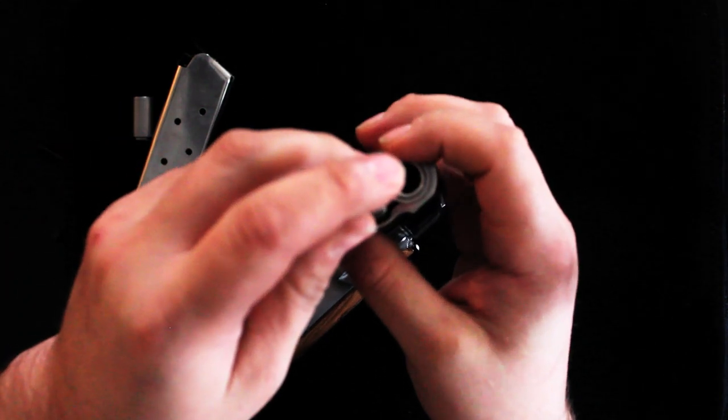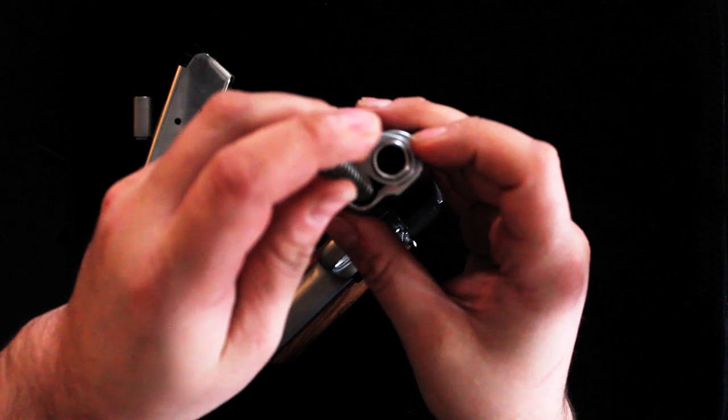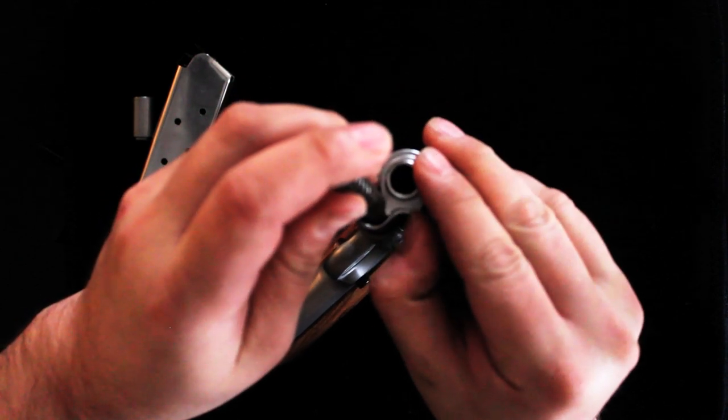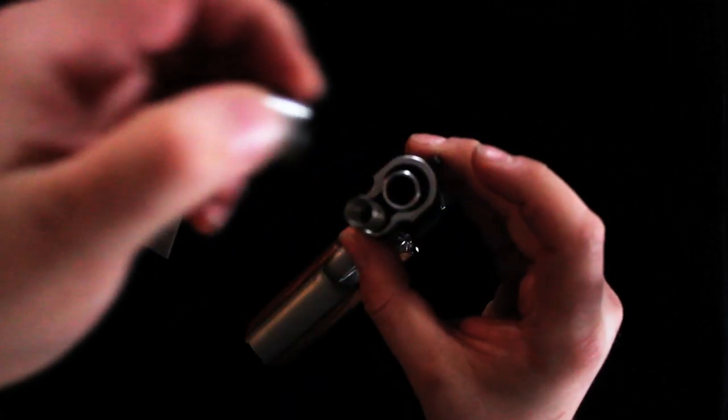Now the barrel lock — you're gonna have to slide it on the opposite side. Just find the notch on the spring and basically turn it in and just pop straight up.